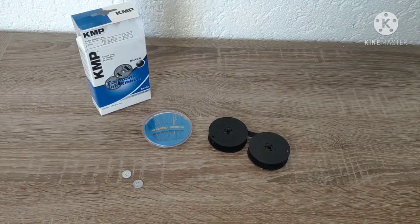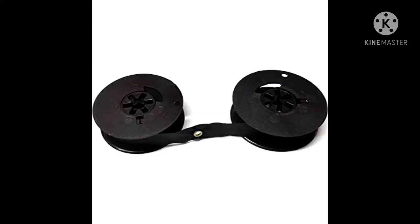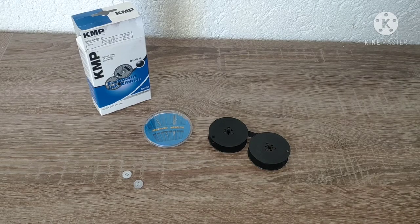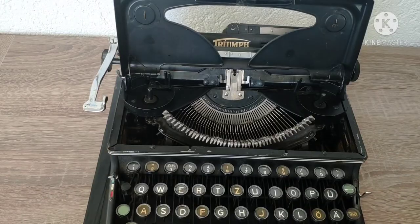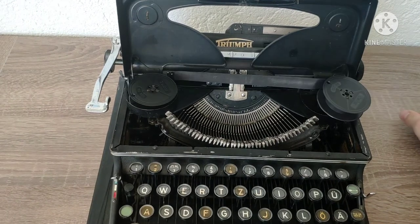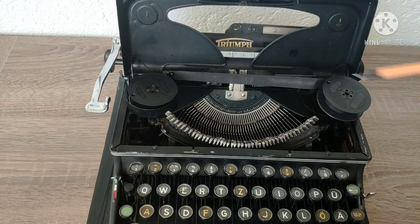Back in the day, there were some expensive color ribbons which would rewind themselves when they reached the end. Now I will show you how to make one of those yourself. Step number one: take a color ribbon and put it in the typewriter. Make a marker where the ribbon touches the ribbon holder.